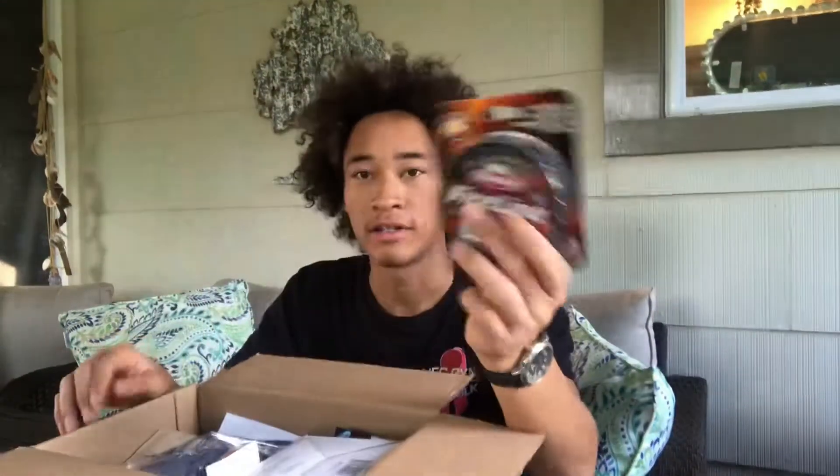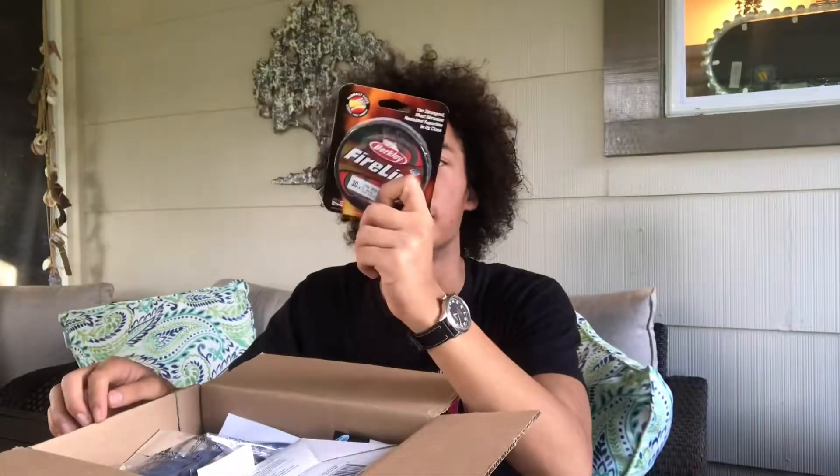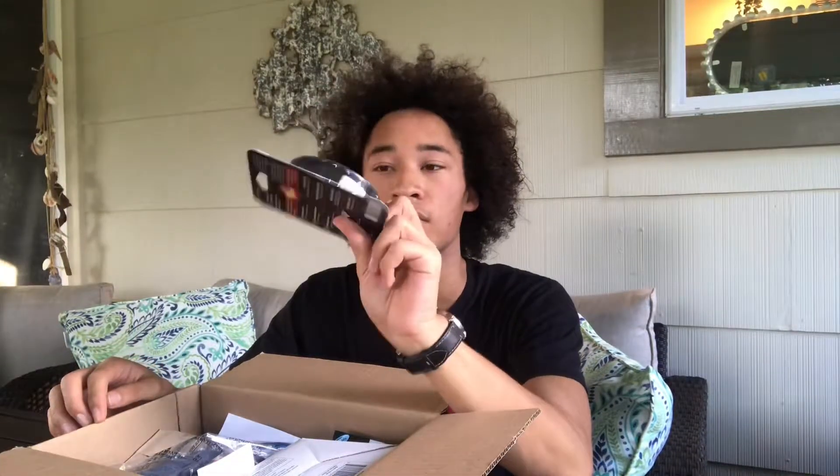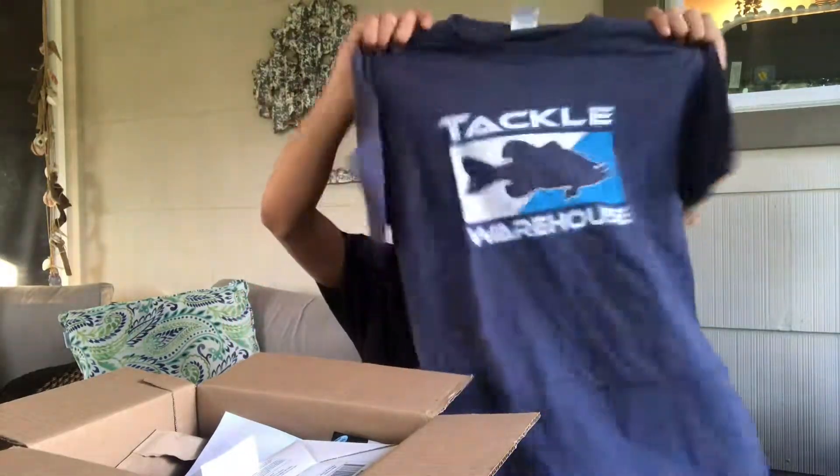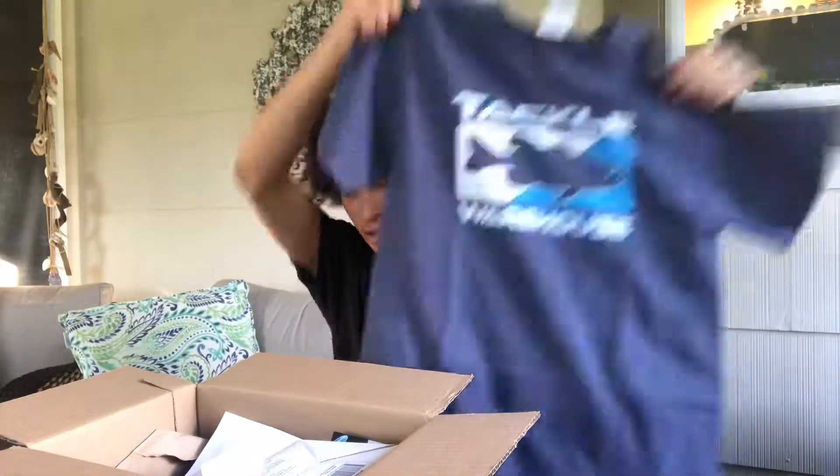I bought this Fireline. I thought it was for bait casters, but apparently it's for spinning reels usually, because it's really stiff, so I won't be using this. I'll be putting regular Spider Wire on my bait caster. I got this sick Tackle Warehouse shirt — I'm about to wear it tomorrow.